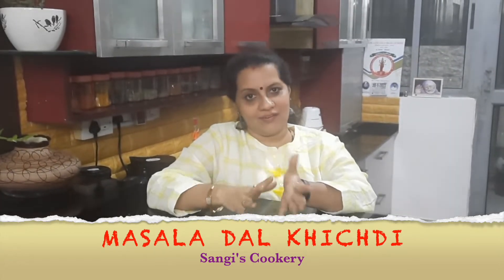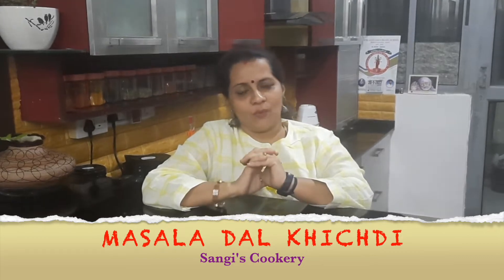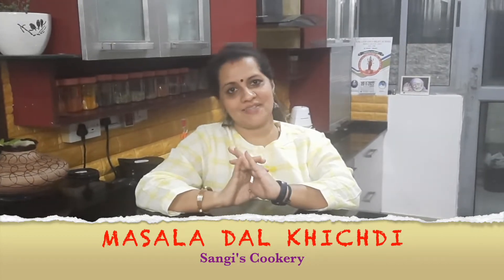Hello everyone, today in Sangeese Cookery and Lifestyle we are going to see how to prepare a masala khichdi. Masala khichdi is a variation of the simple dal khichdi wherein rice and different types of dals are pressure cooked along with some spices and some veggies. This is a very quick, healthy, one-pot recipe which can be easily prepared, and it goes very well with papads and pickle.